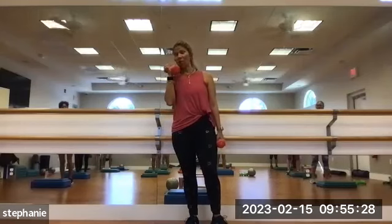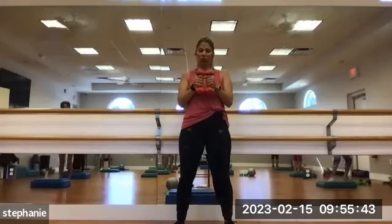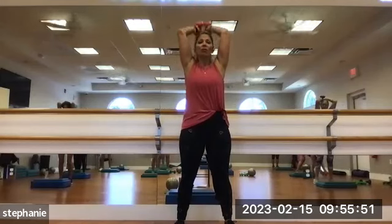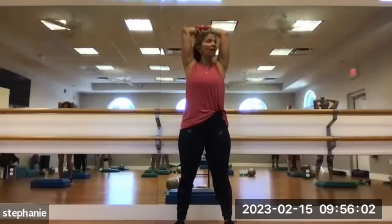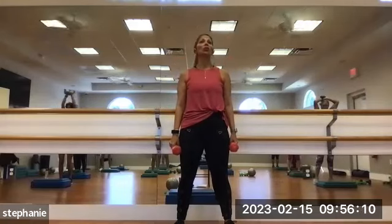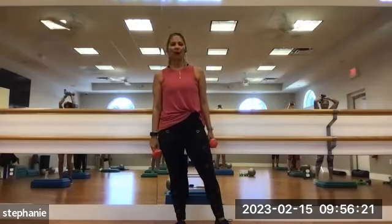We're going to go overhead tricep press. If overhead is an issue because of a shoulder thing, you can bend over and do the extension tricep press instead. Change out whatever weight you need. You can hold the two together — I've got two fives. Take it up over the head, let the elbows flare out just a little bit, then straighten the arms. Exhale when you straighten. We're aiming for 10 to 12. 1, 2, 3, 4, 5, 6, 7, 8, 9, 10, 11, and 12. Nice job.